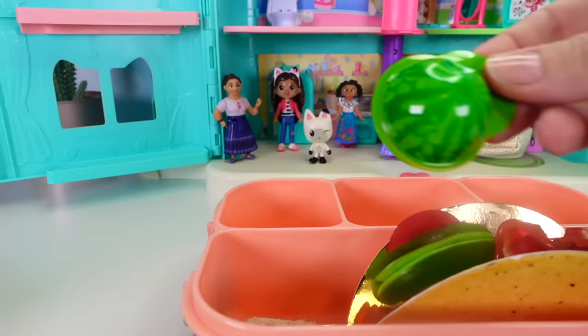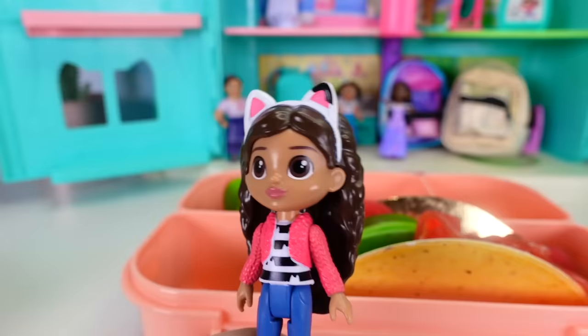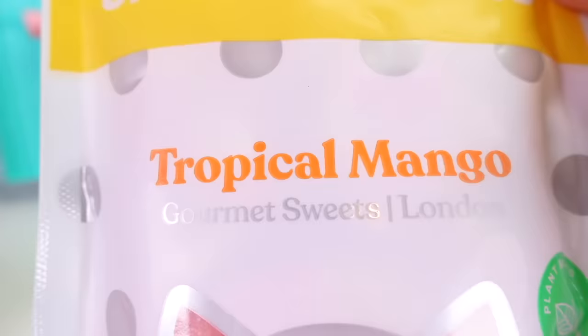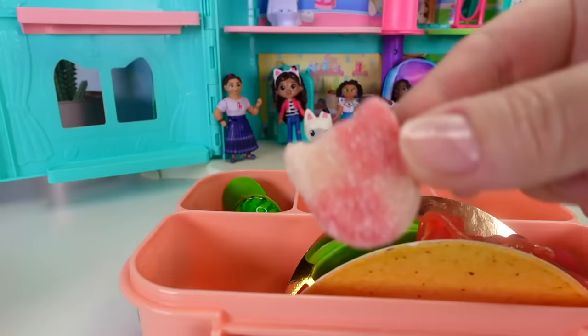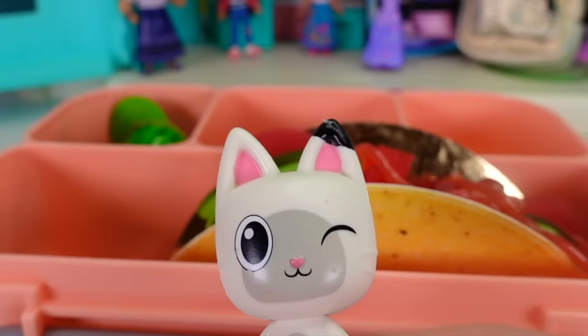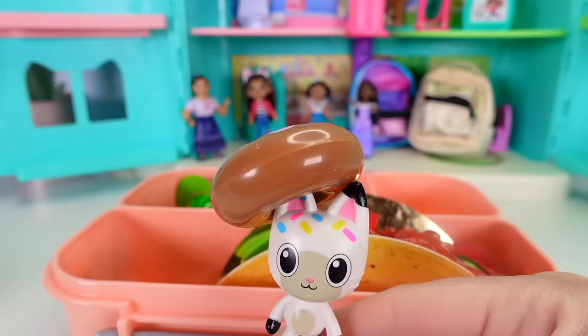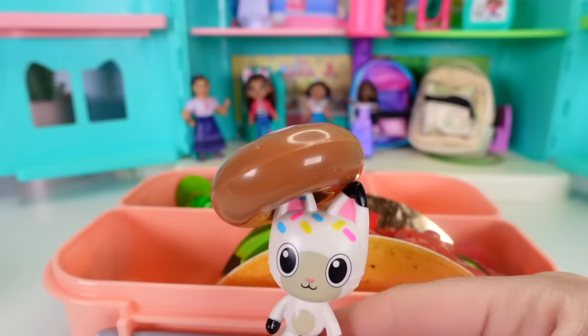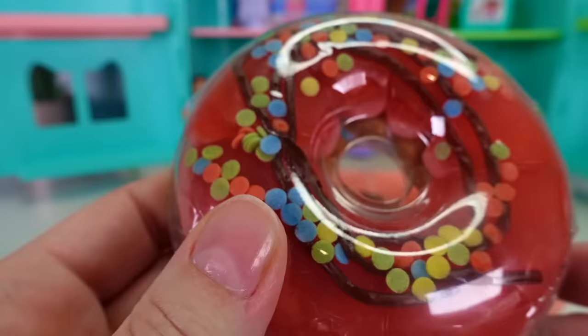Gummy watermelons are added to the lunch box next. For mango lovers, there are tropical mango candy kittens — mango gummies shaped like kitties, perfect for the kitty-themed lunch. Then Gabby drops a hint about dessert — she's covered in sprinkles and shaped like a donut. The question is whether there are any gummy donuts available.